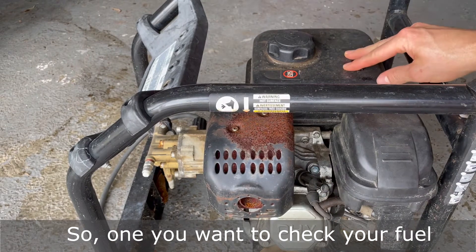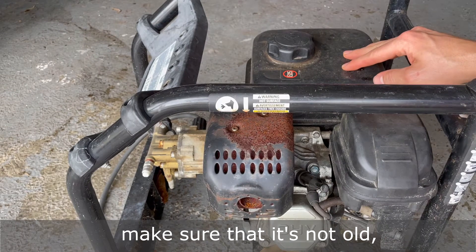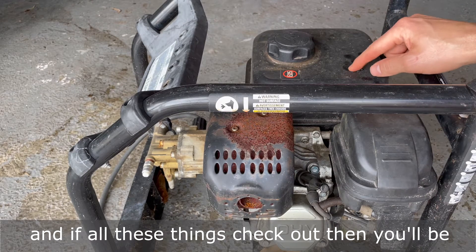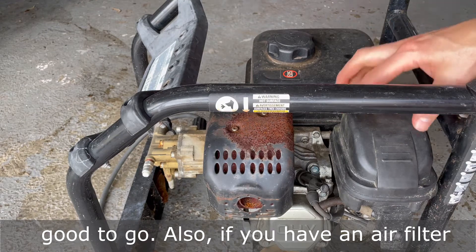So first, you want to check your fuel — make sure that it's not old. Check it, make sure you have fuel in it, make sure that your fuel switch is on. And if all these things check out, then you will be good to go.